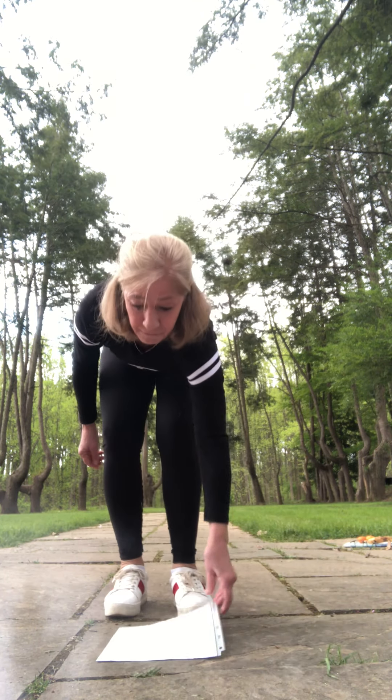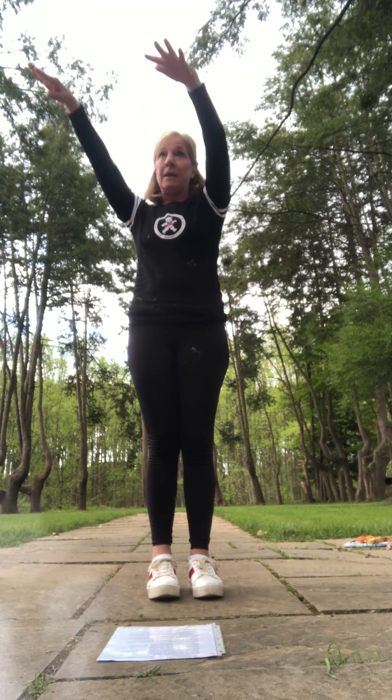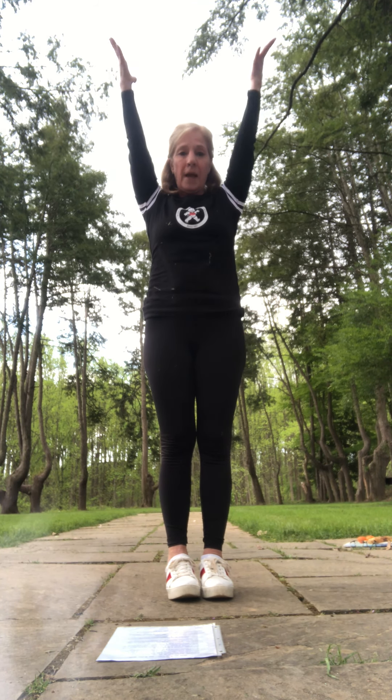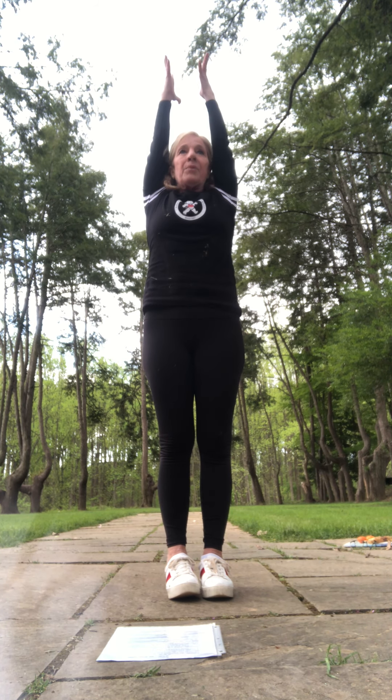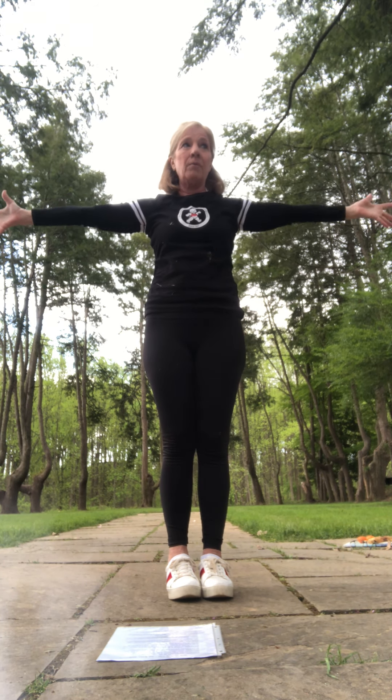The first part of the water cycle is evaporation. Water is down low, getting evaporated by the sun. So everyone start in mountain pose, and imagine that your hands — with your yoga hands — are rays of sunshine. Lift them up, up, up, slowly over your head and grab that sunshine. Take a deep breath in, reach higher and higher, and let's blow our air out and share our sunshine with everyone.